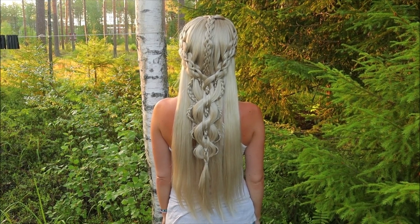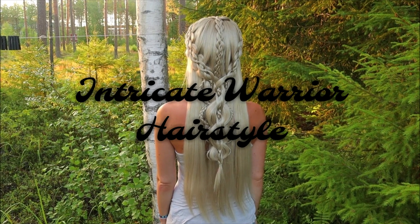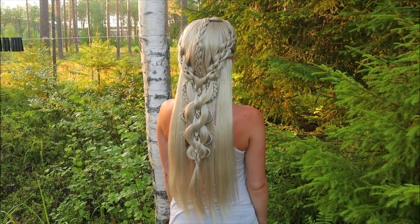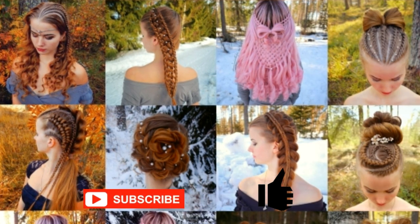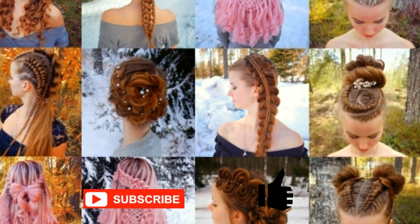Hi! In this tutorial I will show you how to create an intricate warrior hairstyle. This hairstyle includes lots of mini braids and intricate five-strand braids. This is my hairstyle XO. In this channel I will show you lots of different braids and hairstyles. Hopefully you will like it.